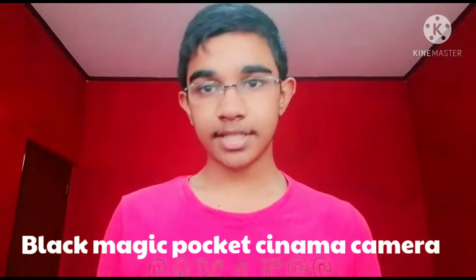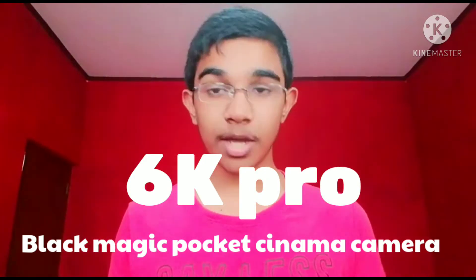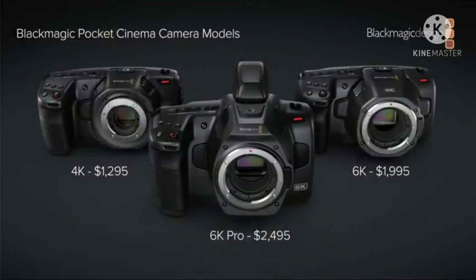My name is Rush, I am Rave, the Light2Dip channel host. This is the Blackmagic Cinema Camera 6K Pro. This is the Blackmagic Pocket Cinema Line. This is the 4K camera. This is the 6K Pro — this is the Blackmagic Cinema Camera.